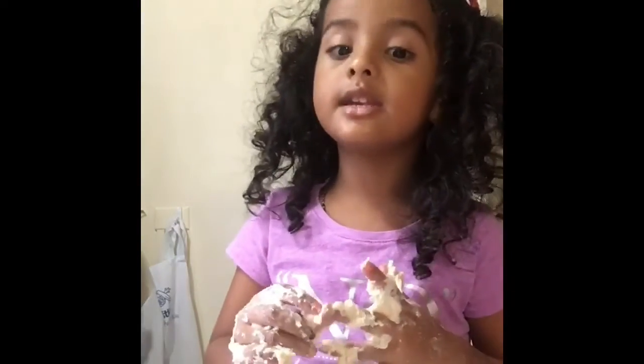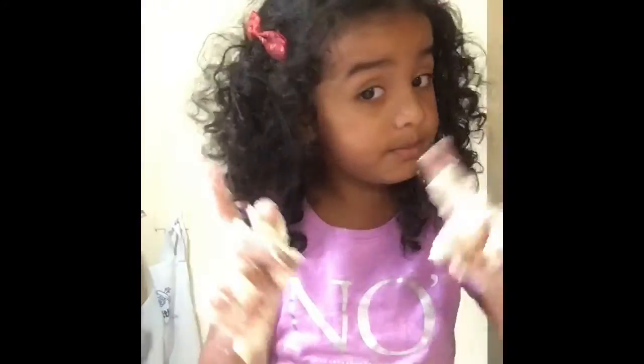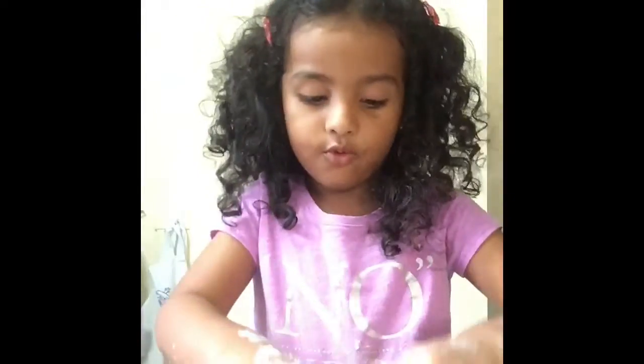We are making dumplings. You see how my hands are sticky. So don't do your cooking show — only I.